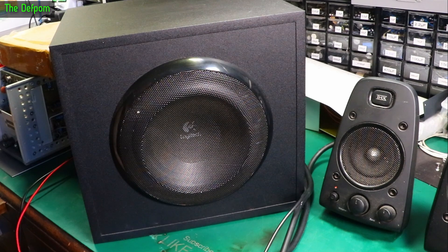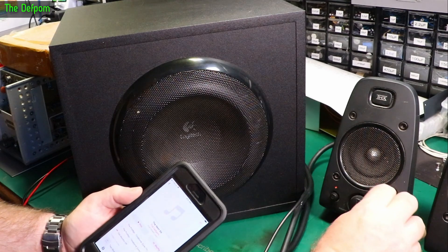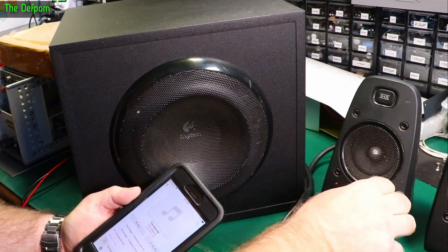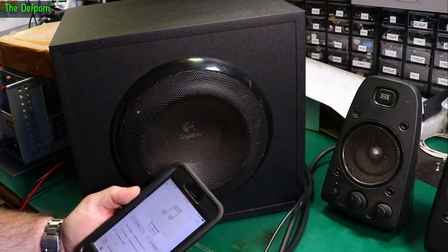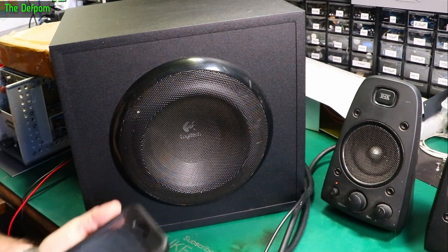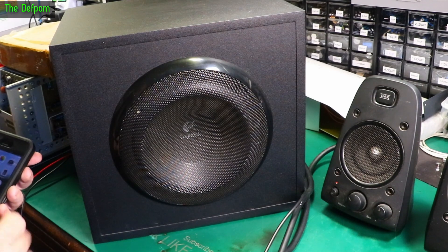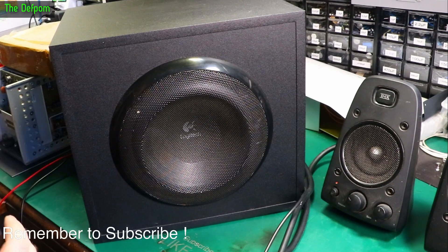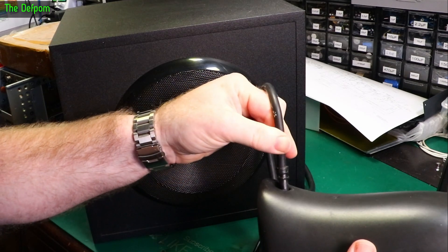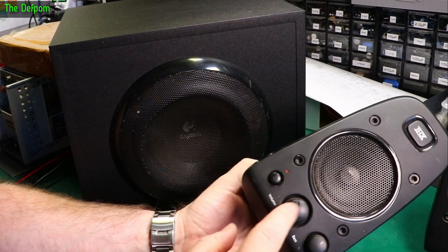I don't know what I'm supposed to be fixing. Let's just try some more stuff. The control works. The volume is scratchy, but it works. The power button works. I guess the only thing is that it's got a scratchy volume control. Now I did notice one fault though - on this control here, the cable is coming out the back, it's pulled out. Maybe it got yanked and it's caused a problem.